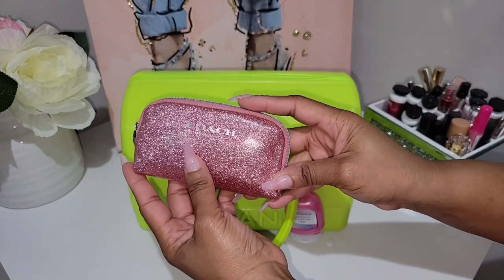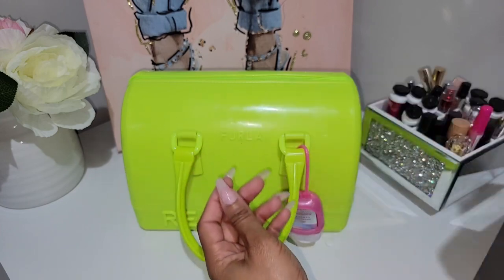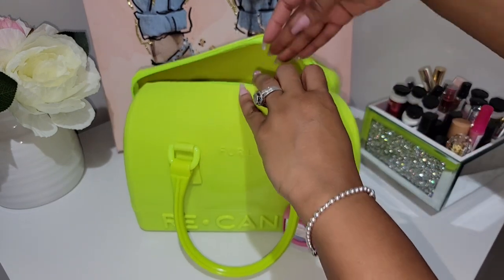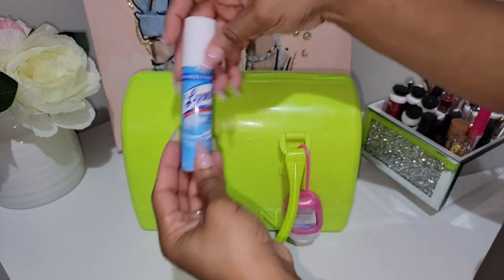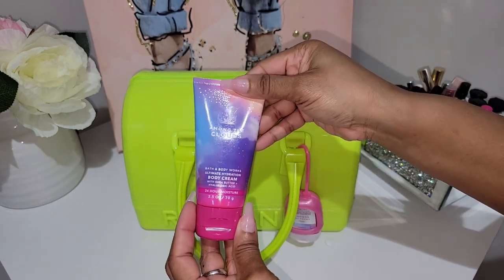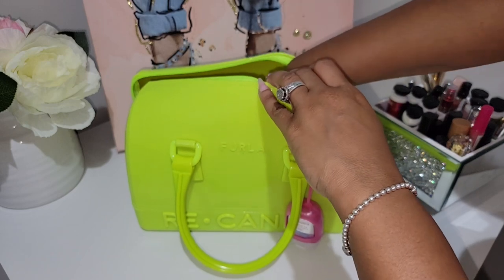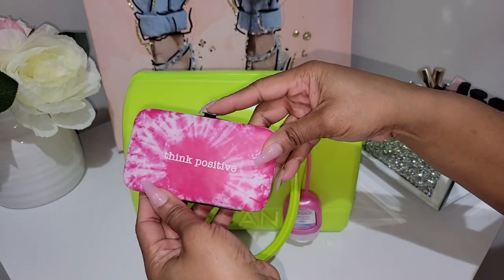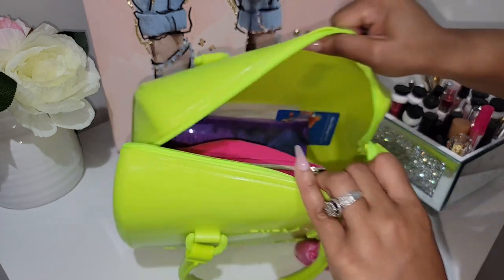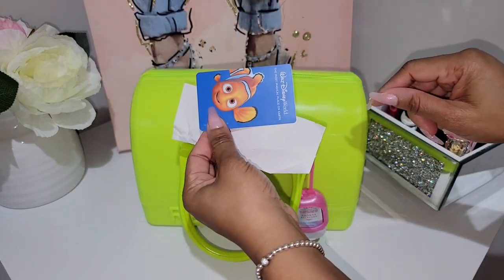Next up I have my little famous Coach pouch, and I'm using this to hold my feminine products. I also have toilet tissue, my Lysol, my Among the Clouds body cream, and my manicure set. I think that's all the loose items — oh, another receipt and our little Disney card.